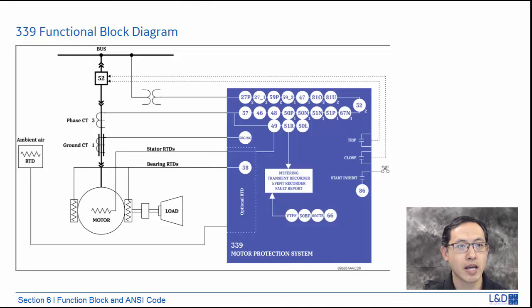In the 339 functional block diagram, we can see it has the voltage element from the VT — under and over voltage — phase reversal, and frequency elements over and under frequency. It has the 32 power directional, and from the CT side it feeds the current elements: typical motor protection includes 37 undercurrent, 46 unbalance, 48 acceleration time, and the main protection 49 thermal model. It also has regular overcurrent protection 50 and 51 — instantaneous and time overcurrent — and 38 bearing, 30 RTD inputs, 86 start inhibit, and 66 starting rate of the motor.